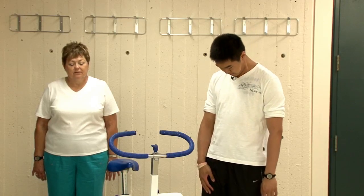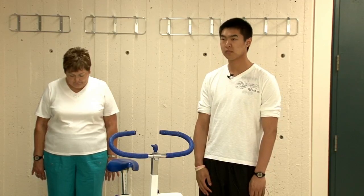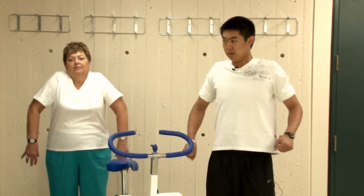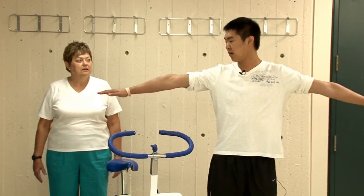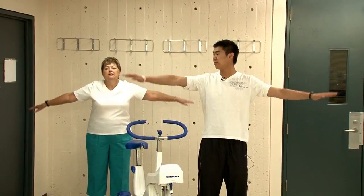Next, we'll be looking down ten times. Followed by ten shoulder rolls backwards. Now we'll also be getting arms to the side, making small circles backwards, getting progressively bigger.